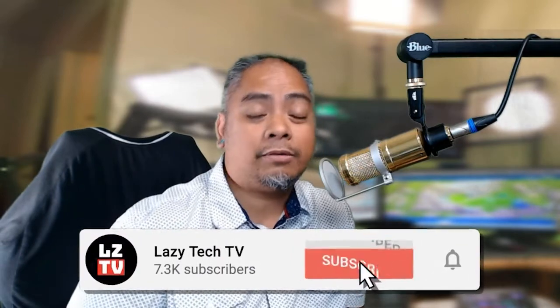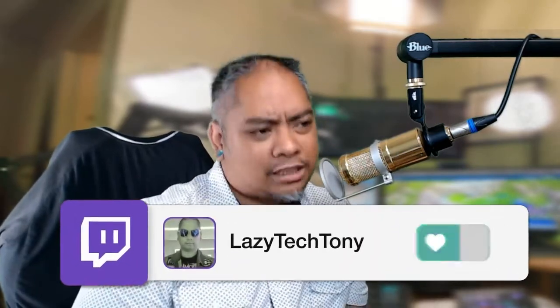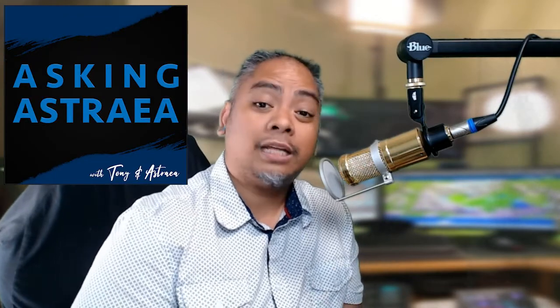If you have any questions or comments, please leave them in the comment section below. Links can be found in the description, including a link to buy your own pair — if you use that link, a little bit goes back to me, so I appreciate it. If you like this kind of content, make sure you thumbs up the video, subscribe to the channel, and share it with your friends. I do stream on Twitch at twitch.tv slash Lazy Tech Tony — some streams are gaming related, some are with my daughter. It'd be great to have you guys come along and carry on the conversation. Until then, see you in the next one.